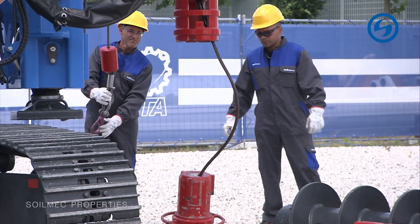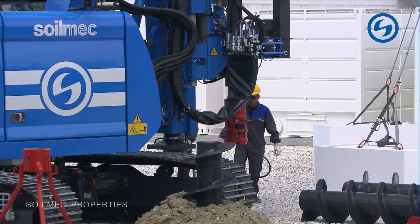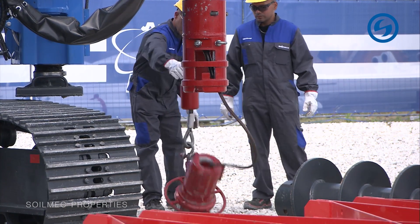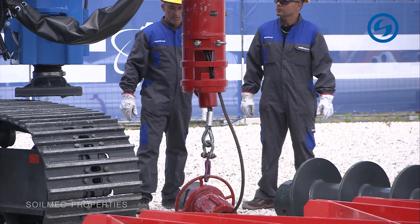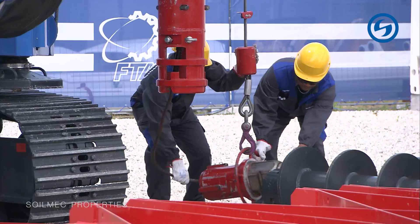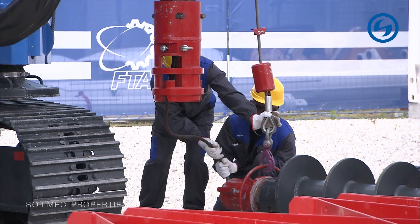Now the operator will connect the lower part — the bottom of the mounting tool — to an auger that is laying ready. Our machine doesn't only drill; it also assists the operators in operations like this one.